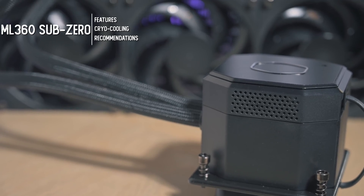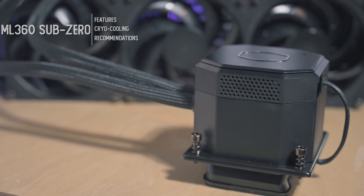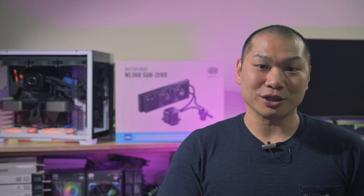This product, the ML360 Sub-Zero, is a collaborative effort between Intel and Cooler Master for 10th generation Intel Comet Lake S chips. And while I can definitively tell you it can live up to its claim of being sub-zero — sort of — that's a very limited use case. Big thanks to Cooler Master for sending by the test unit, and I'll talk through some of my testing and impressions in earnest.